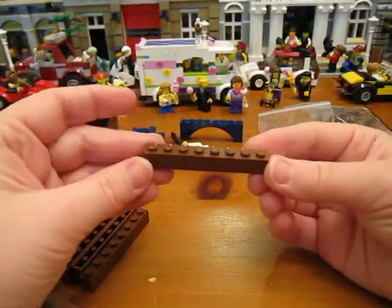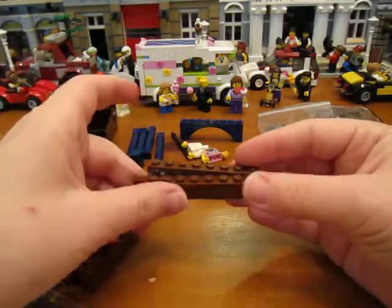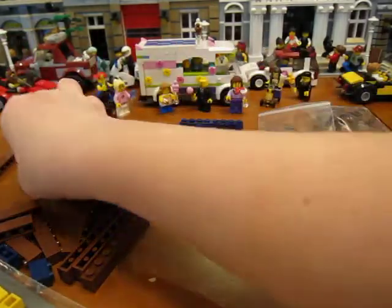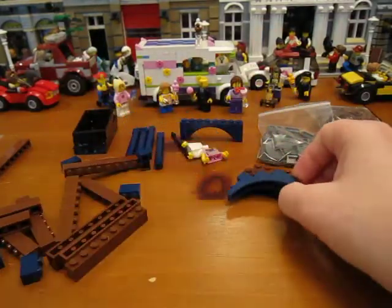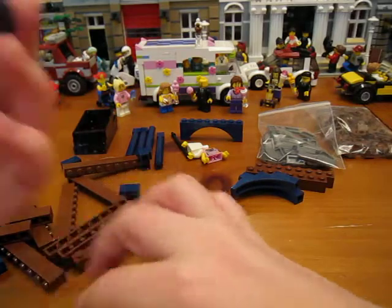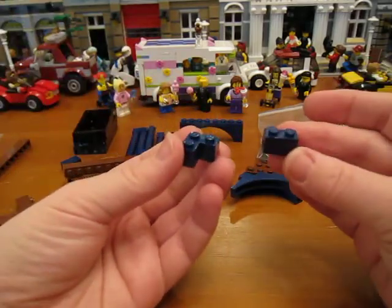I got some 1x8 reddish brown bricks — a bunch of those. And these dark blue arches, those are for the Cafe Corner — got a couple of those. And some dark blue corner bricks and dark blue 1x2 bricks.